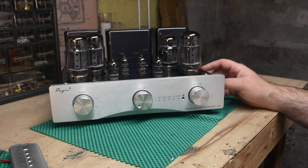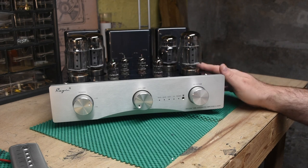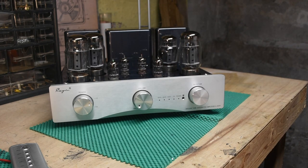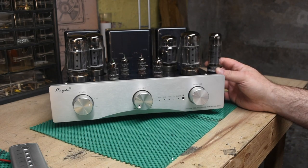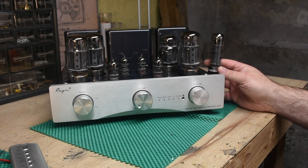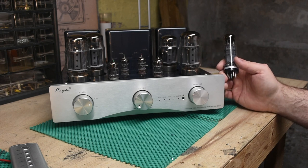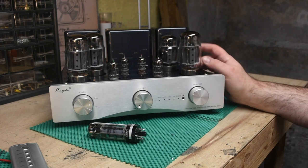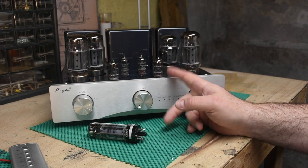I got a decent sound but wasn't blown away. Then I dropped in some EL34s I had lying around, biased to 35mA, and actually liked the sound more with the EL34s — which surprised me. A smaller tube usually gives you less bass and a more pronounced midrange. The KT88 tends to have a more balanced, bass-rich sound. But with the EL34s I didn't lose much bass and enjoyed the midrange significantly more.